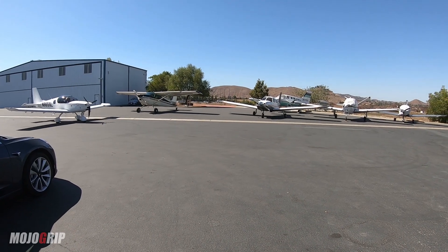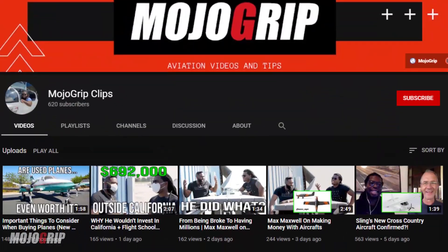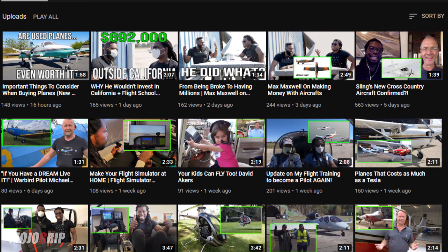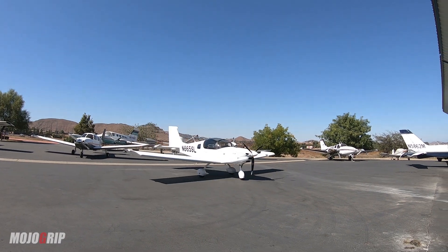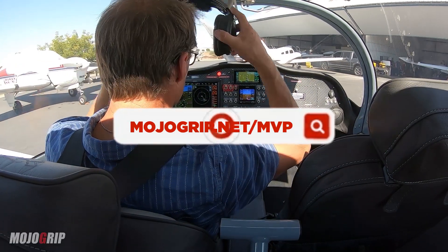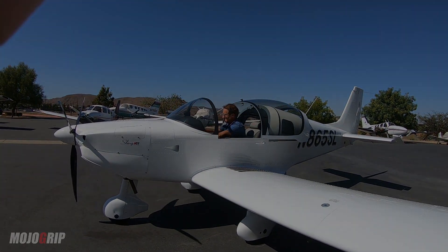I hope you enjoyed this one. If you did, be sure to give a thumbs up. Make sure you subscribe to the new channel, Mojo Grip Clips — we've got short clips of all the videos, plus some videos not available on Mojo Grip, all two to three minutes long. Make sure you subscribe to that channel. Thank you all so much for your support. Be sure to check out MojoGrip.net forward slash MVP and consider becoming a paid member. I appreciate you watching, sharing, and leave your comments below. I'll catch you all on the next video. Peace.